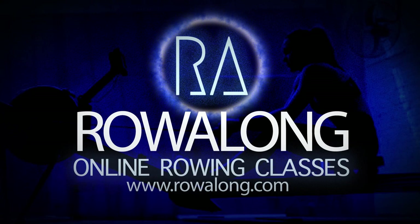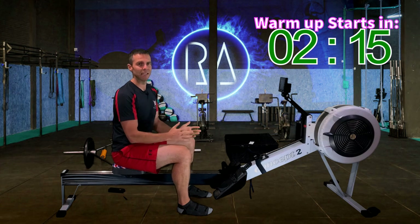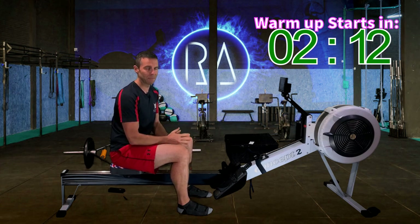Hi there, welcome along to another workout for you to row along to. Today's session is an any-tier session. Let me explain.